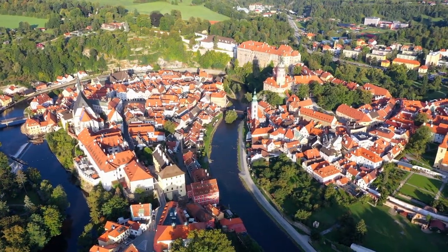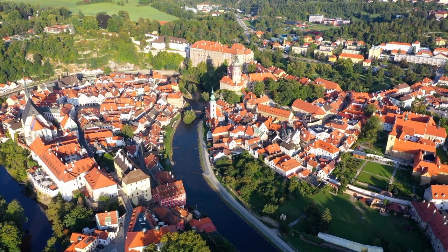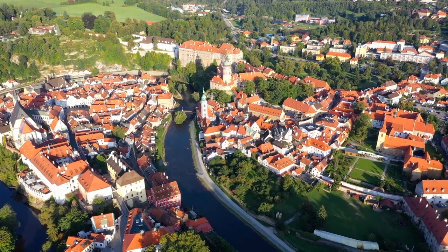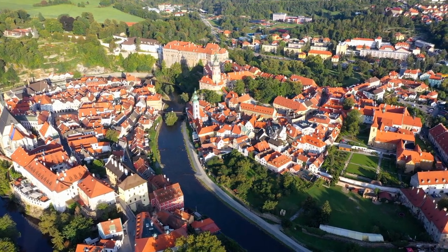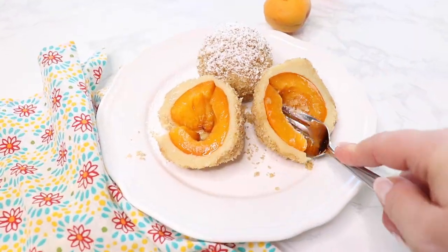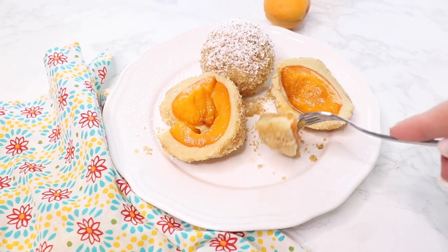The recipe origins from Bohemia, which used to be part of Austria and is regarded as the famous home of sweet dumplings. Traditionally these sweet dumplings were usually filled with apricots, but also with plums, strawberries or cherries.